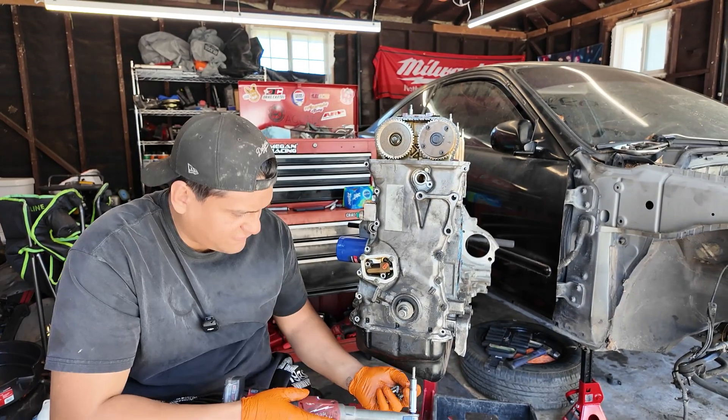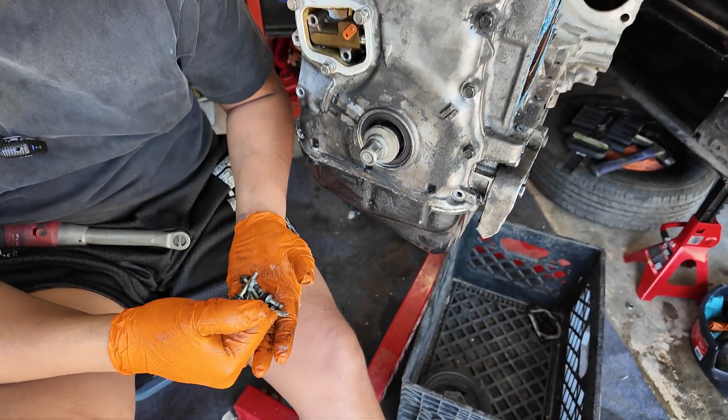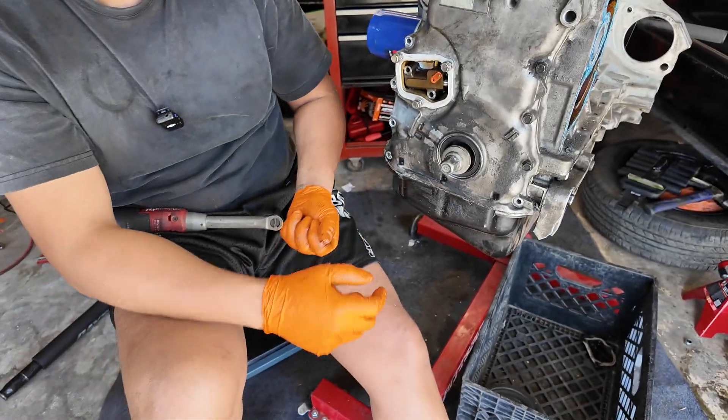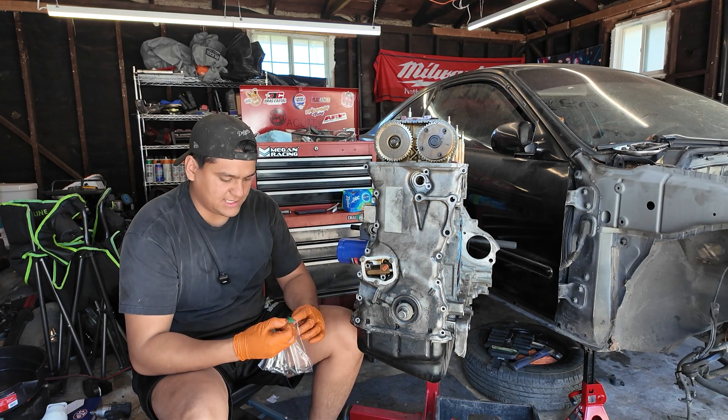These three are going to be different as well — these have a spot with no thread. The bottom three that go to the oil pan have thread all the way, so just FYI. Throw these into a bag; I'll just put 'front cover' on these.